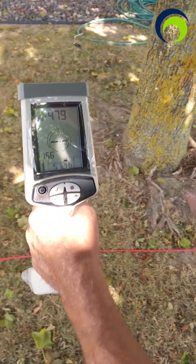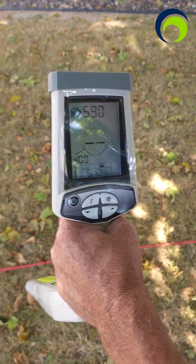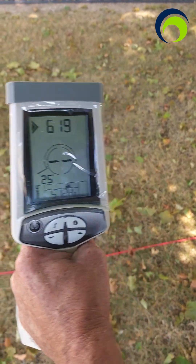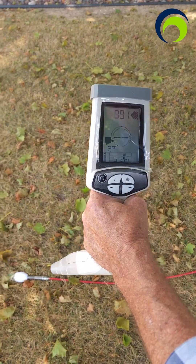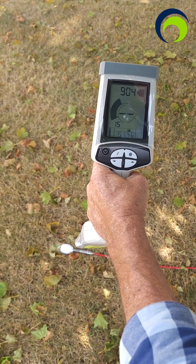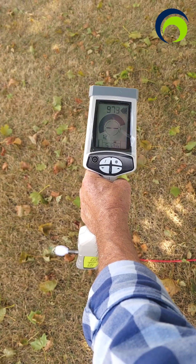We're going to start seeing the intensity level going up. When you get closer it'll start giving us an audio signal. Now I'm right over the sonde — when I get right on it we're going to max out at 9.99 roughly.